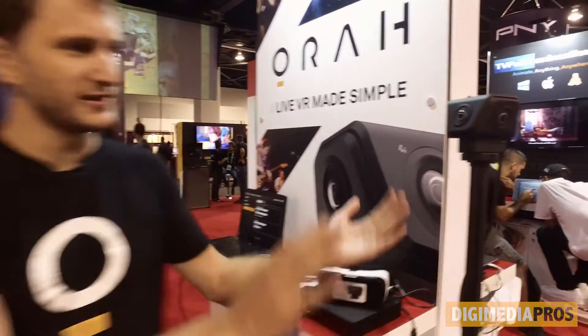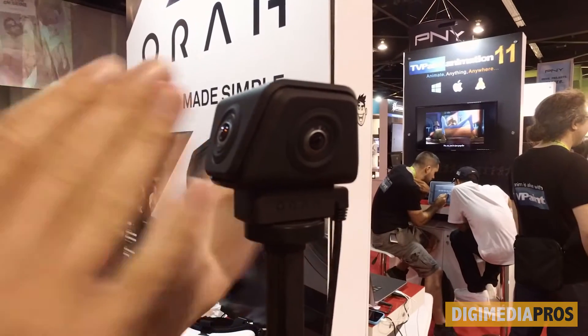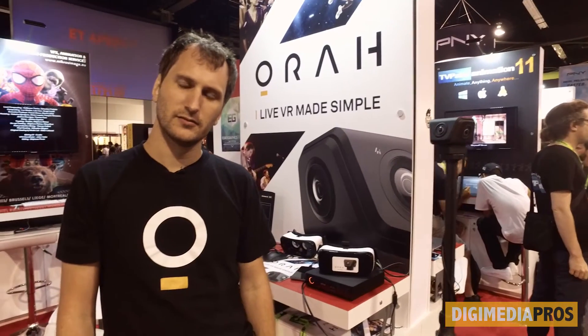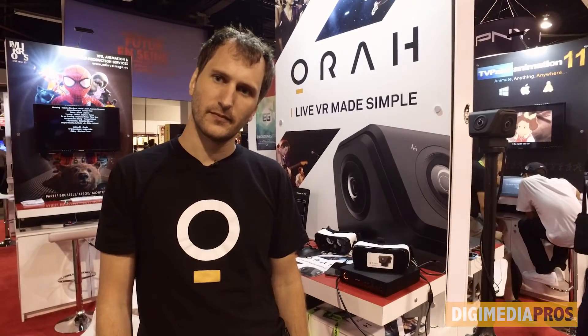And you said it's 4K — yes, 4K video, all around. It's a full 360, up and down. We cover everything. There is a tilt between the lenses so we can cover the 360 every time — each camera overlaps. And then you can bring this into any editing software after stitching.